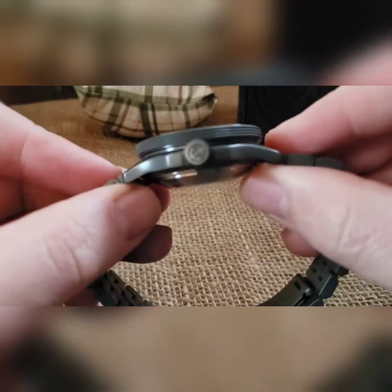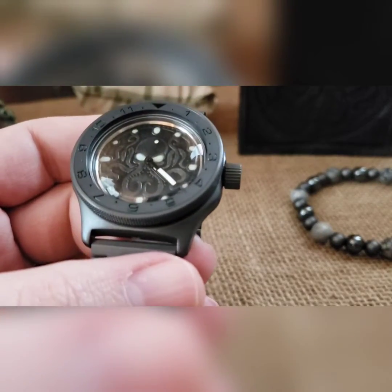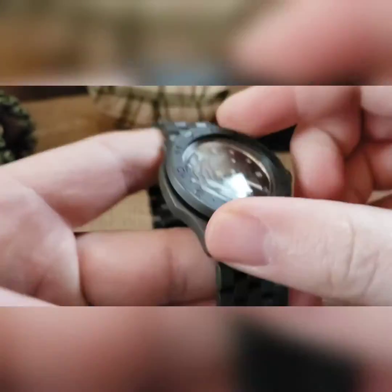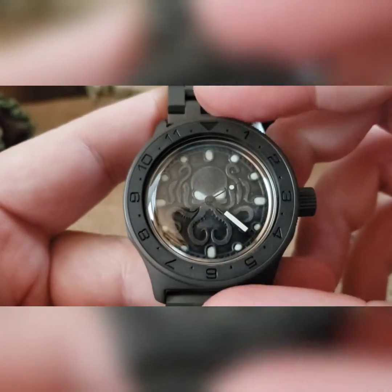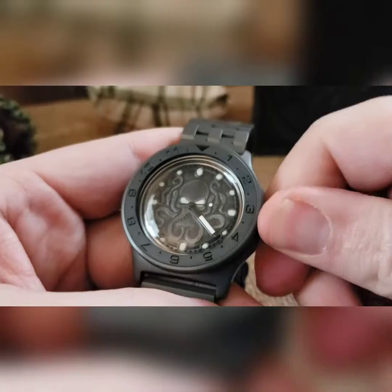That's his build as a whole — exhibition case back, black rotor in there, stainless steel movement holder. I did it more as a dress watch, so not sitting as high off the wrist. The bezels are head-on with a tension ring; you can turn them either way but they do not click.